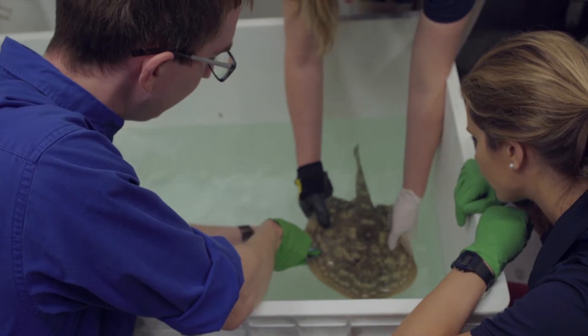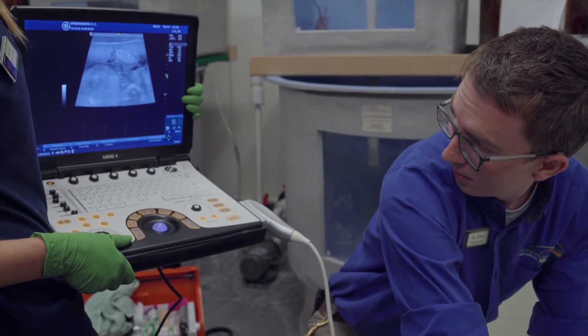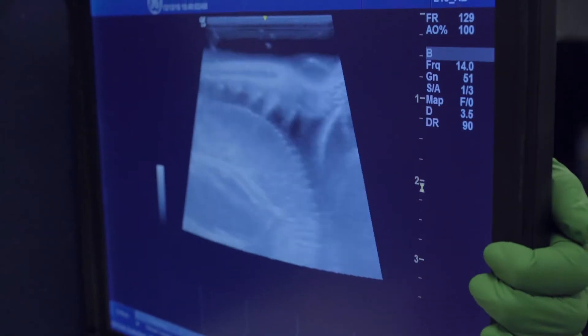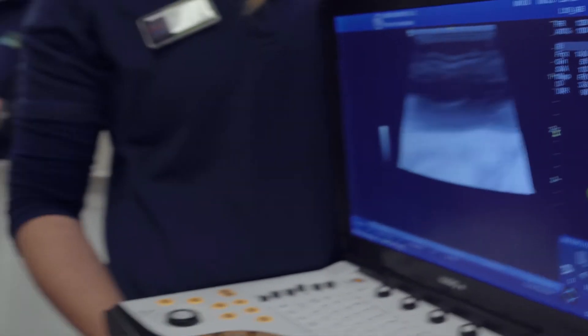We'll also be collecting a blood sample, and doing a diagnostic ultrasound just to see if we see anything interesting. We can save those images and compare them with each subsequent exam as well.